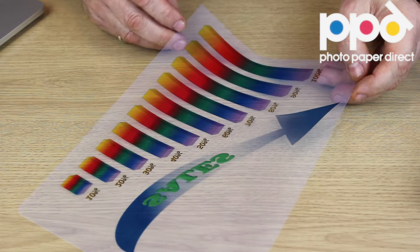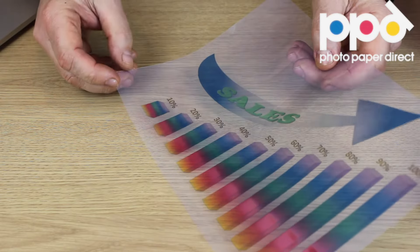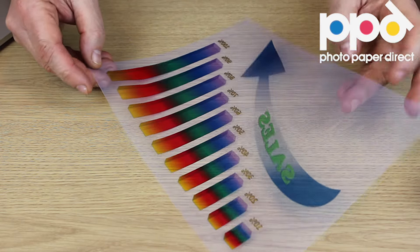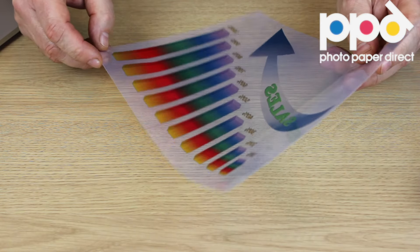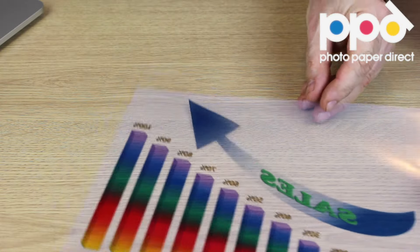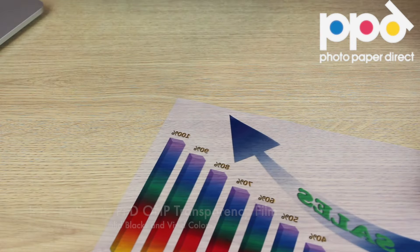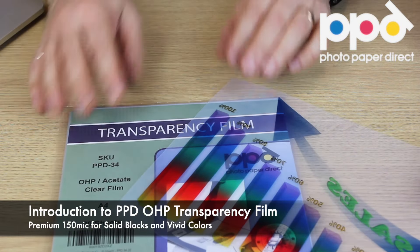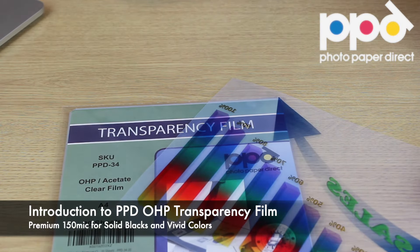Here it is, the Photopaper Direct OHP transparency film. As you can see, the milky finish allows for really solid colors, suitable for presentations, overhead projection, and you can make screen print negatives with it. It's really good for color separation overlays and any other uses that you might think of. The Photopaper Direct OHP clear film.